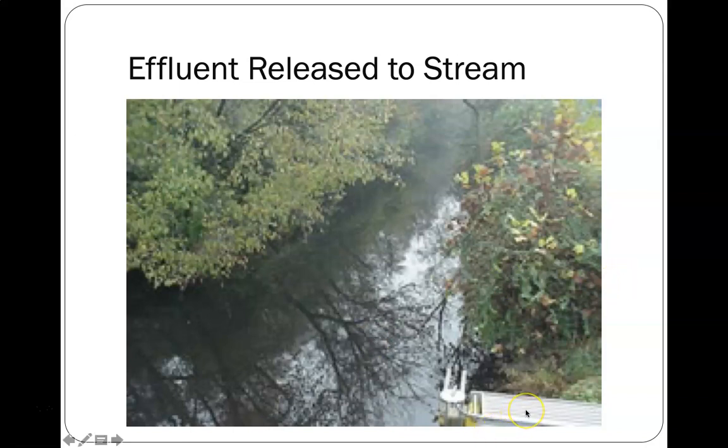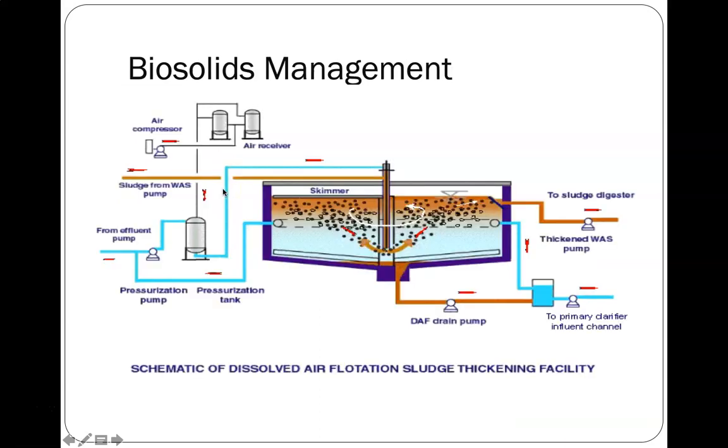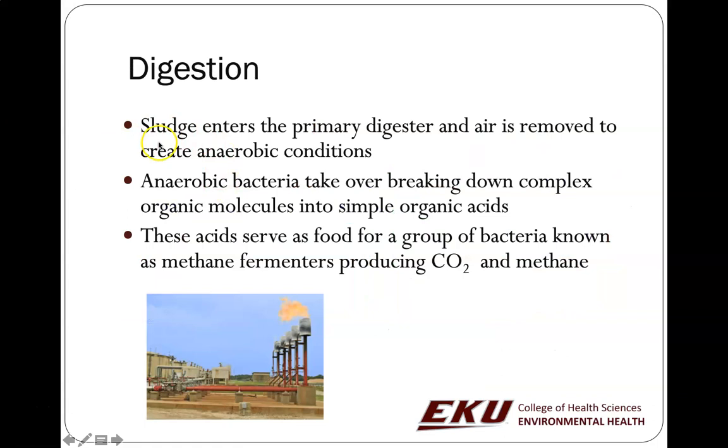This treated wastewater is known as effluent. Now we've got all this sludge. You may want to thicken it up, dry it out, do something. One of the ways of dealing with the sludge is digestion.